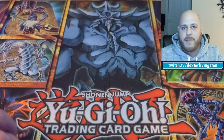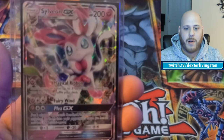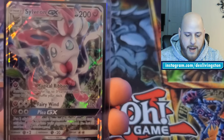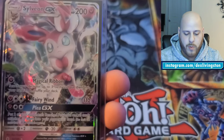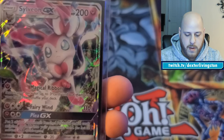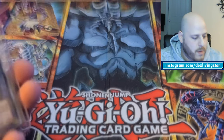I also have a Sylveon GX — one of the first full-art style cards I ever pulled. I'll put the set name on screen. There's a secret rare variant of this, but this isn't that one. Still looks great — it'll go nicely with my PSA 8 first edition Jolteon from the Jungle set.